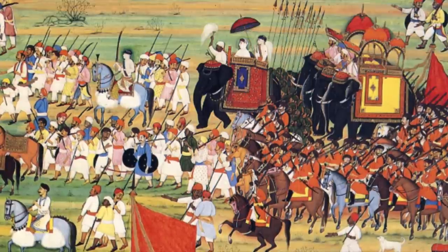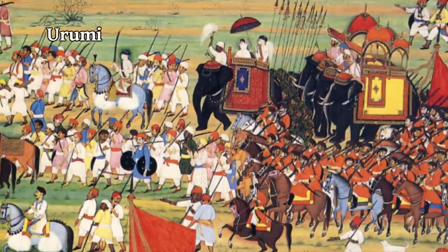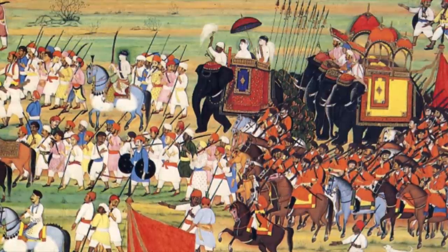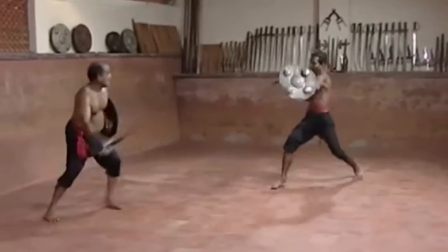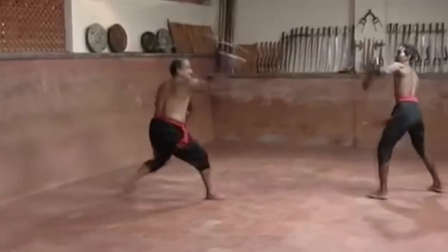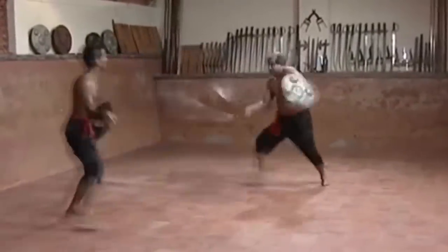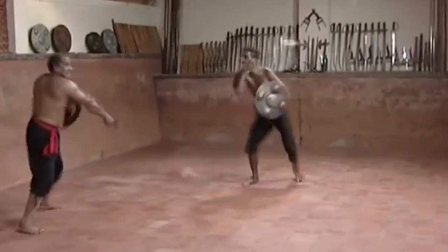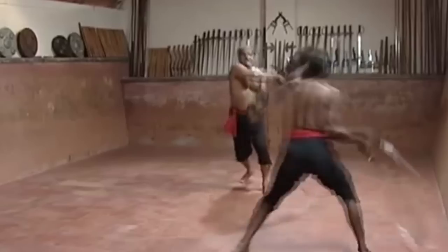Many of the most wealthy kingdoms from history have been Indian, and so they were constantly forced to defend against invasion. One of the weapons used to scare off possible invaders is a massive flexible sword — like a metallic whip but razor sharp — which would be swung in a circular motion against large groups of enemies. Many had multiple blades, with some having more than 20. Only elite warriors were allowed to use them, as self-inflicted wounds could easily be deadly.